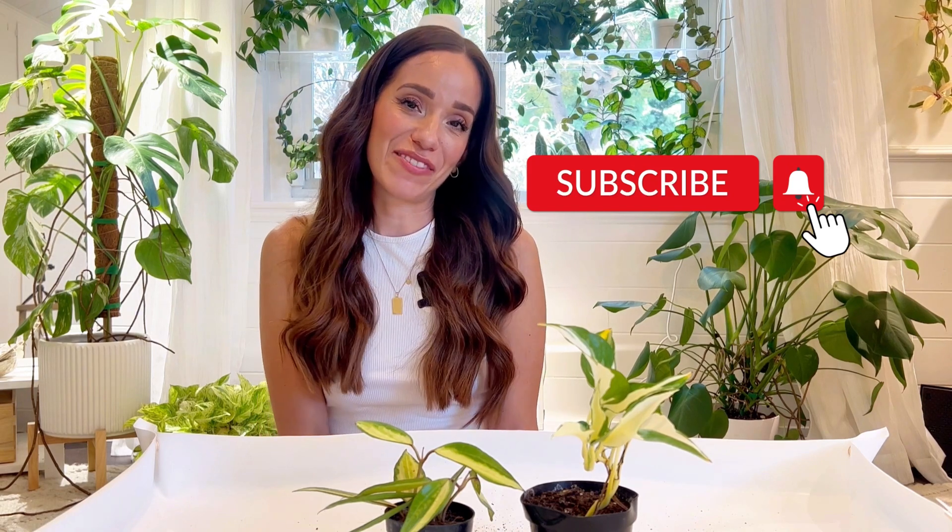Thank you so much for watching. Hope you enjoyed this video. I'll make sure to link We Love Plants LLC down below, and if you have any questions, leave them down in the comments. Don't forget to subscribe so you can be notified every time I have a new video up. Thanks for watching.